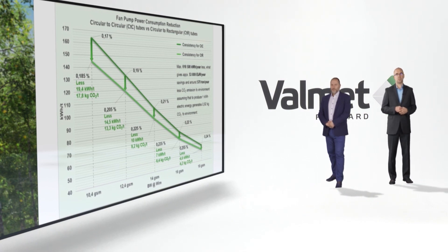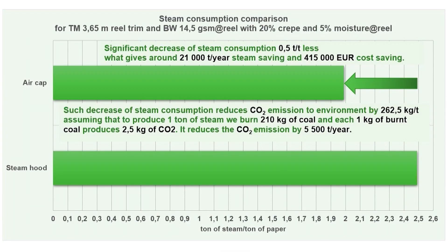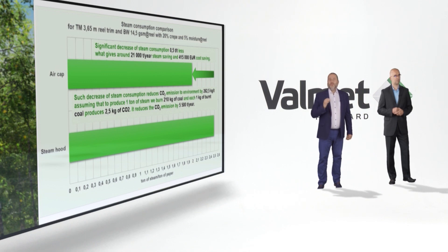The second area of optimization was the Yankee hood. This is another energy-consuming area where we wanted to optimize. So we decided to eliminate the conventional steam hood completely and run with an air cap, which works as an exhaust cap only. By this change, we could significantly lower steam as well as electric power consumption, which is very important to be more competitive on the market. It was a big change as it doesn't only reduce electric power or steam consumption, but also the drying capacity of the machine. But we found a solution for that as well. What we did is change the steam hood to a simple exhaust from above the Yankee dryer.